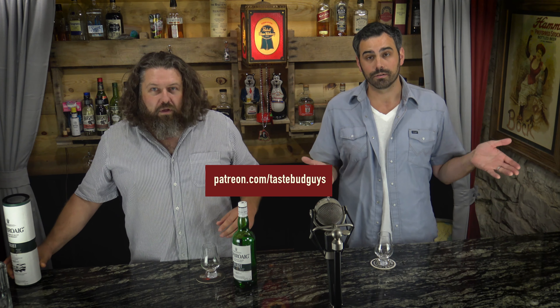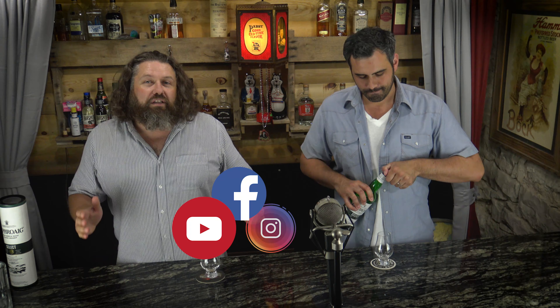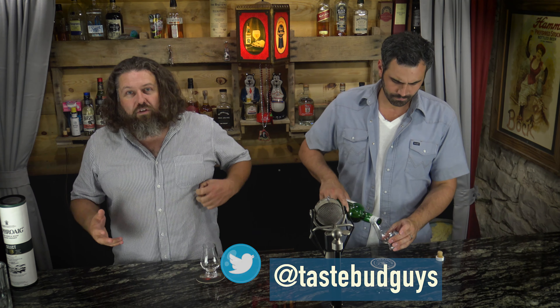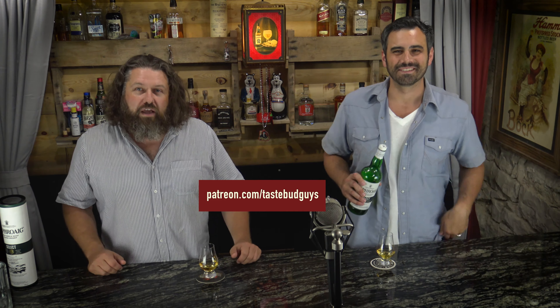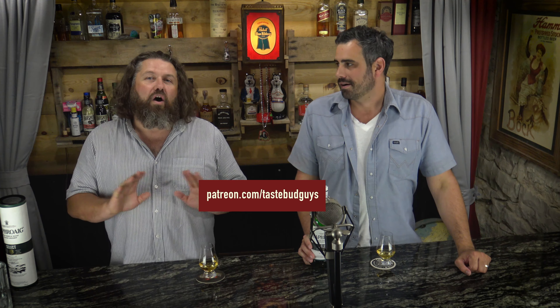So we're going to taste it on camera. We've got quite a bit going out of this one. Like normal guys, if you will — like, subscribe, follow us on YouTube, Instagram, Facebook, all those good things. Click down below, hit the thumbs up button, the alarm button — we'd greatly appreciate that. It helps a lot on the business side of things. If you want to support us monetarily, go to patreon.com/TasteBudGuys. You can donate four dollars a month or more.